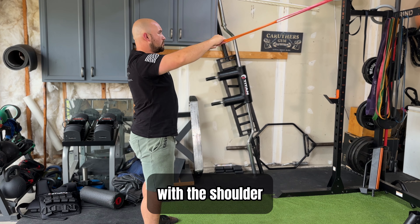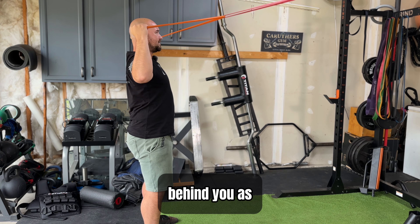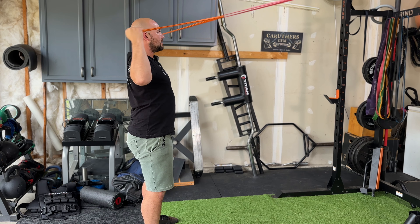Drive back with the shoulder blades and elbows, then rotate the thumb back behind you as far as you can, and then release.